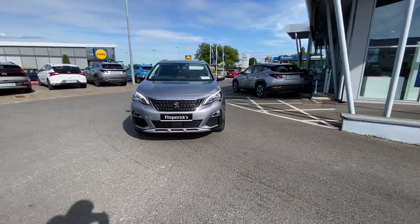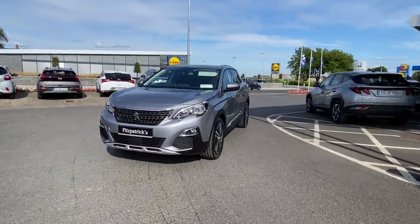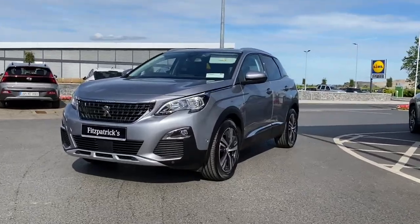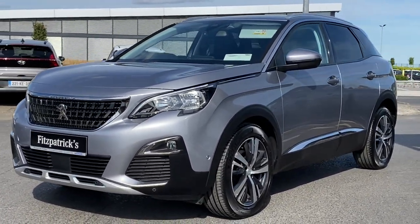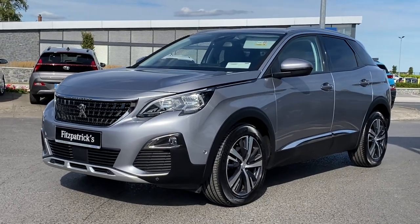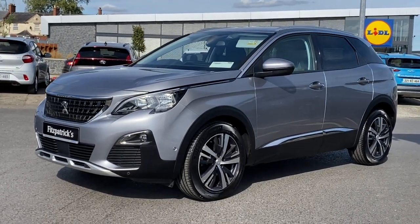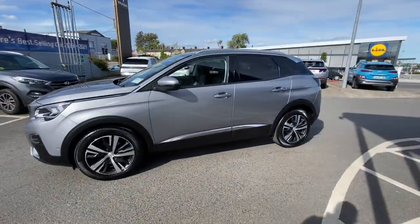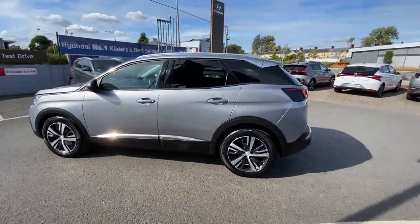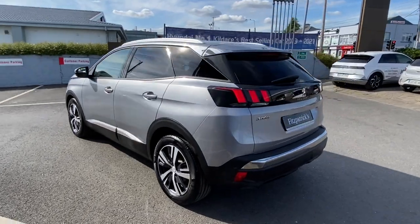Hey everybody, Brian here. In this video I want to show you this car — a 2019 Peugeot 3008, 130 brake 1.5 diesel, and this is what's called an Allure model. We're going to run through the features on the outside and the inside of the car, and by the end of the video you'll know what this car is all about.